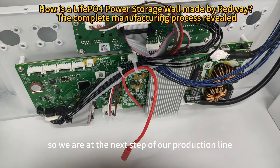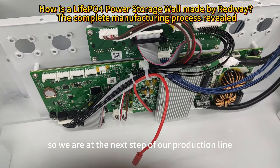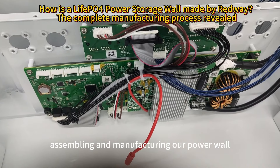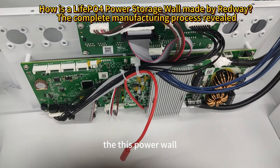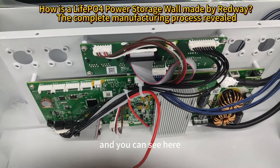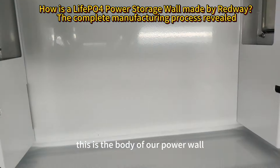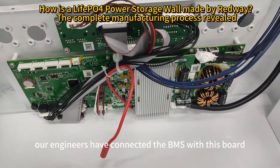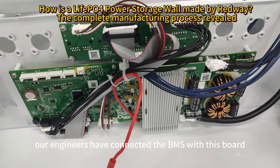We are at the next step of our production line where we are assembling and manufacturing our power wall. This step is to connect the BMS to the power wall body. This is the body of our power wall, and at this step, our engineers have connected the BMS with this board.